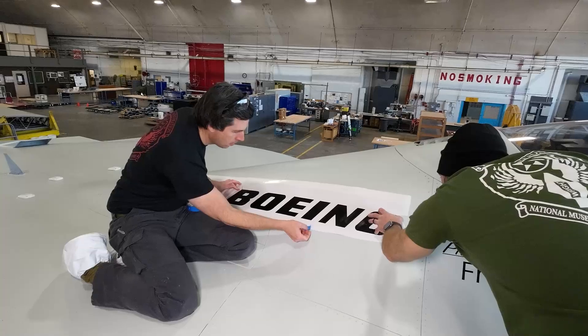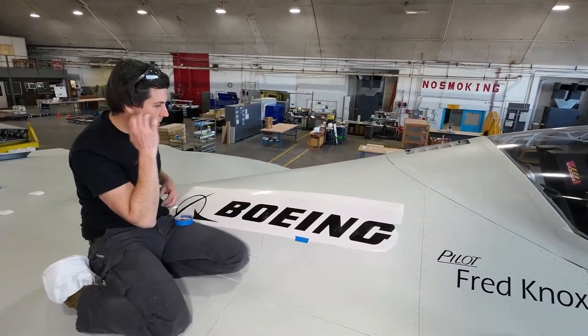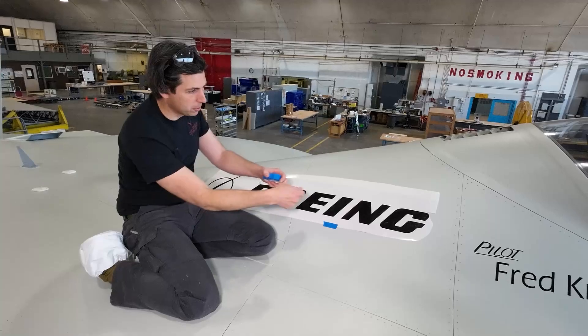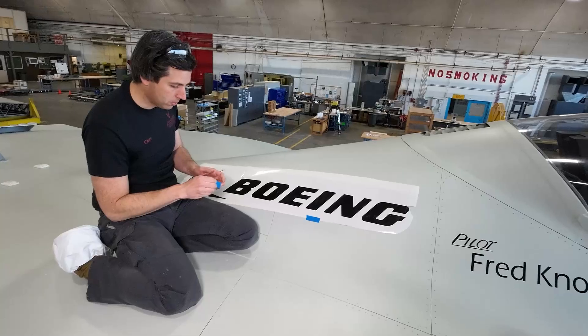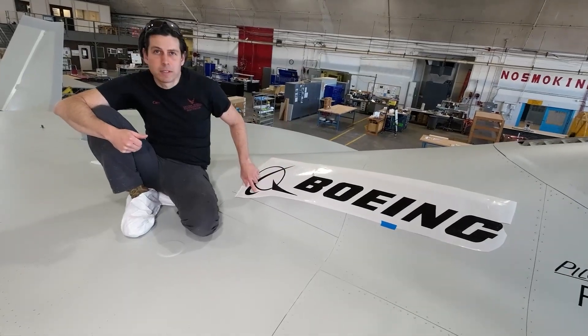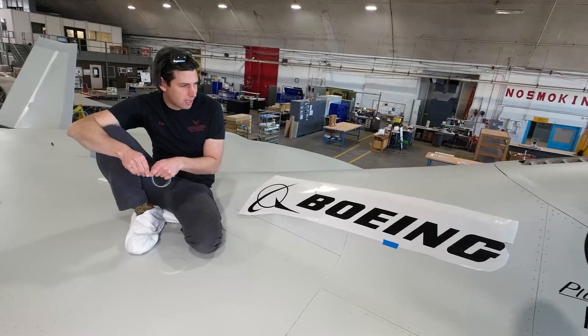The challenge with certain curves or shapes of the plane — this one being long but also being on a curve — creates an issue when you're trying to peel it back, because the radius doesn't allow the paper to peel back easily. And then the symbol for Boeing back here gets really hard because it gets really thin points, and those sometimes will stay to the transfer paper that's on top.